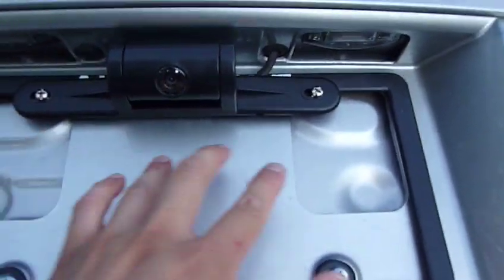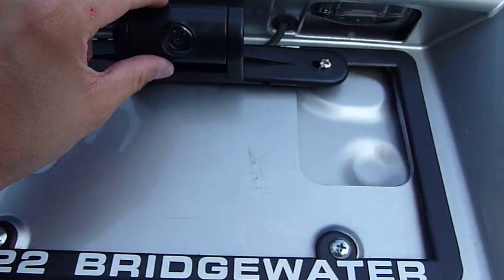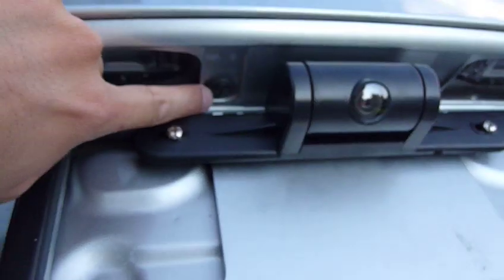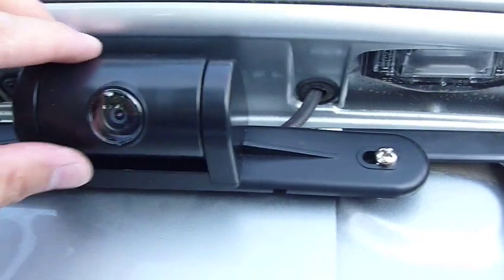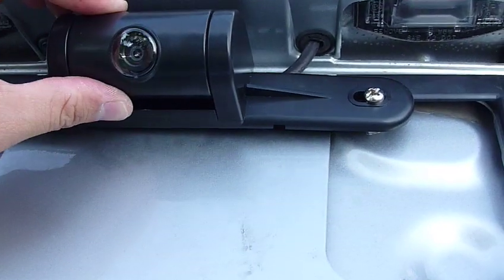I mounted it to the top two bolts of my license plate. With my 2009 Honda Accord, I can just unscrew this piece over here and run the cable through it. The camera pivots so I can adjust the viewing angle.